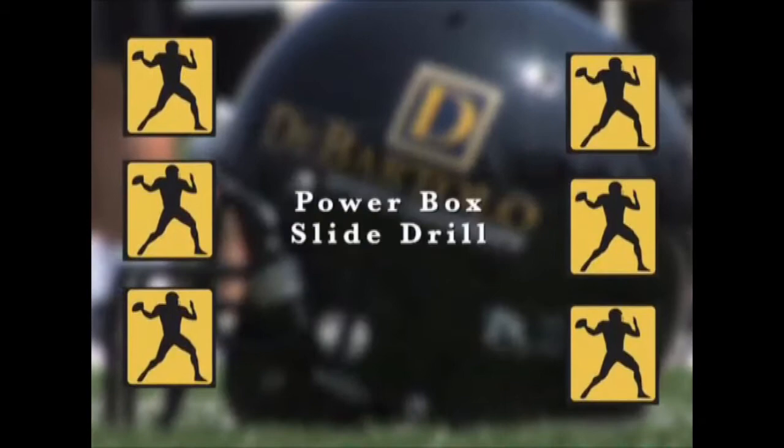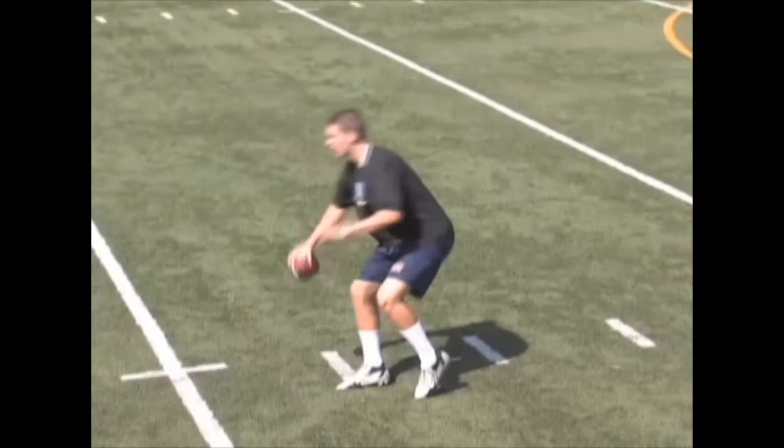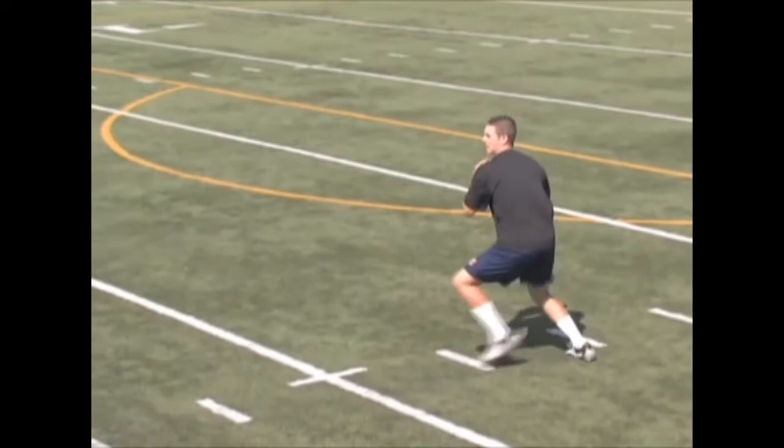The drill we're going to work on today is called the Power Box Slide Drill. The quarterback is going to take a seven-step drop, use power steps, and work a box all the way up on the hash. You need to work on this with a reference point so that you can see how far he's having to power over and how far he's powering up each time.